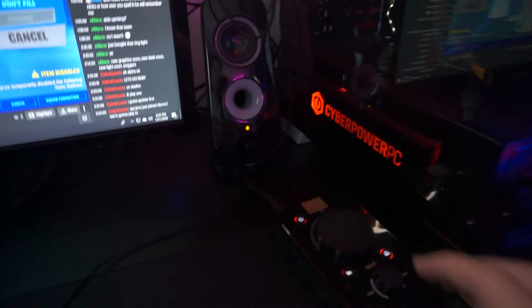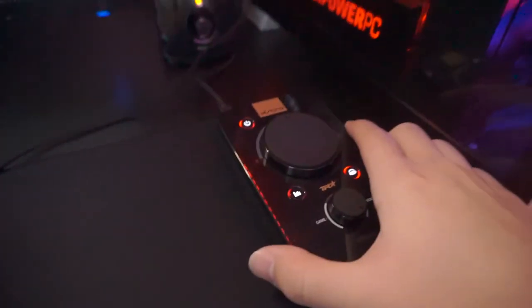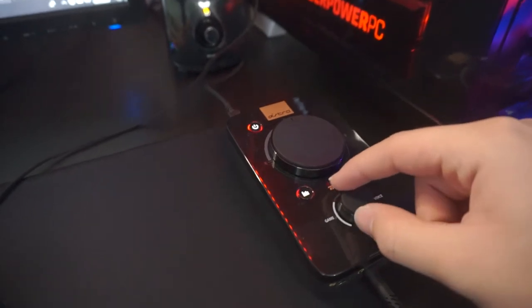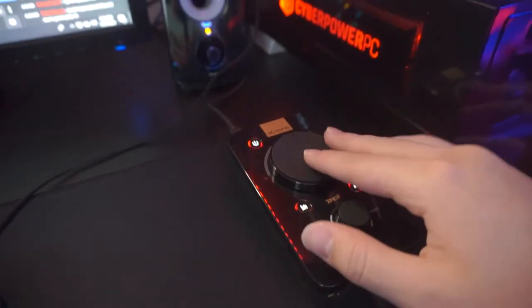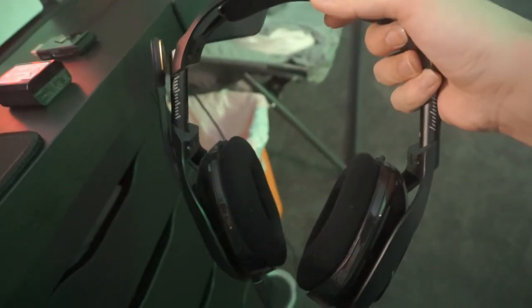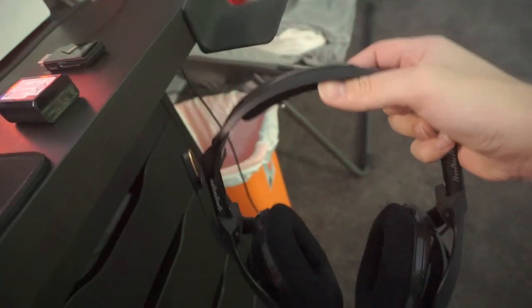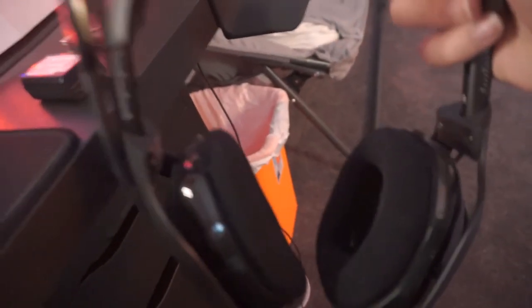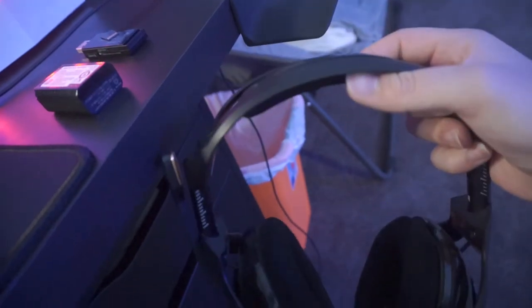Right here I got my little Astro mix amp. This controls the voice and the game sound, and this controls the overall sound. I got my Astro A40s right here — they work like a charm. I highly highly recommend these to anyone. The audio quality is very very good, get you a pair of these.